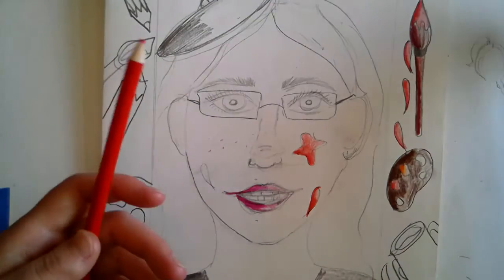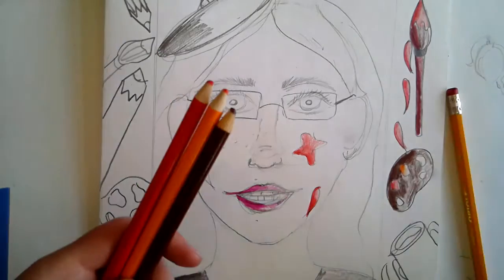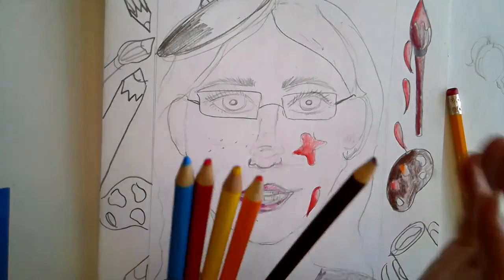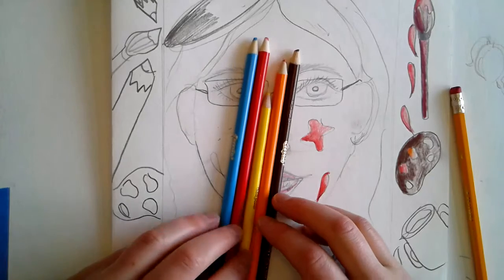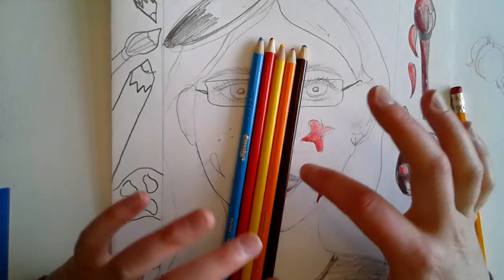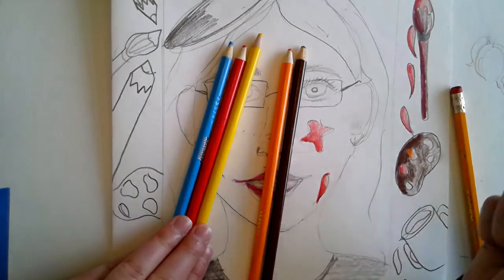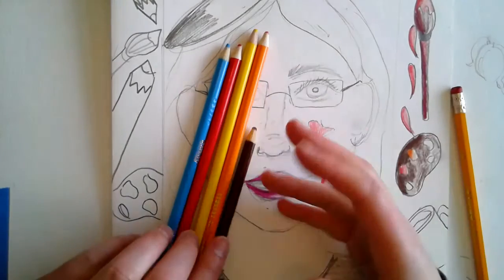The last thing I'm going to show you is how to color your skin tone. I'm finding that these five colors are a pretty good base — and depending on your skin tone, you add more of one color. The three primary colors are always a good bet, you always start with those as a nice base. Then I do a little bit of orange to warm it up and some brown.